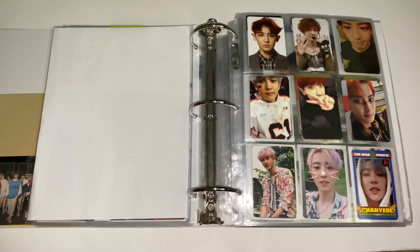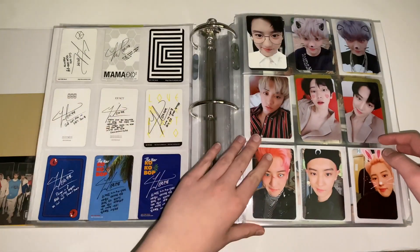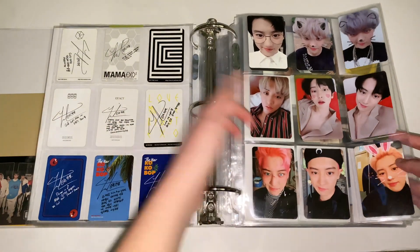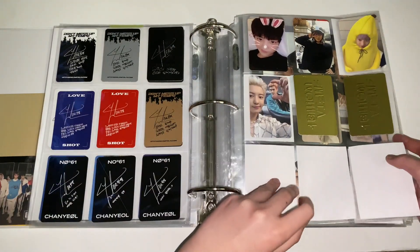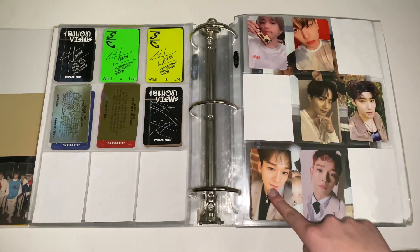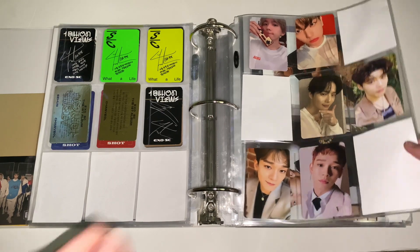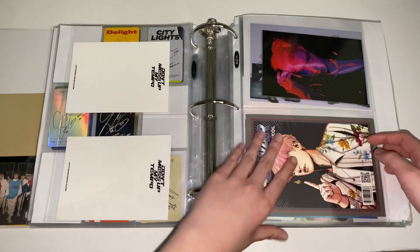Next is EXO. For EXO I collect Chanyeol, and I really want to work on this collection — I've been neglecting it. I want to finish his Korean album cards. These are what I have so far, including the Chinese cards that differ from the Korean version. His cards are just so beautiful; he has some of my favorite photocards. This is EXO-SC, and then I have Baekhyun, Suho, Chen, and CBX. I also still need to get Kai's album, and then here are some of his postcards.